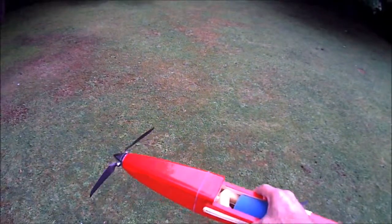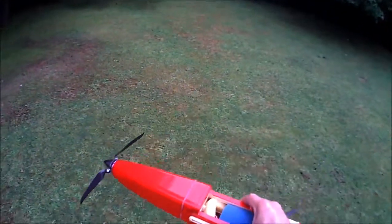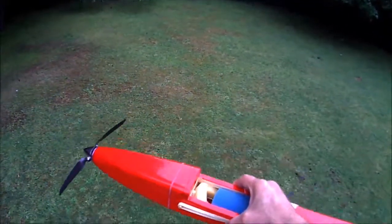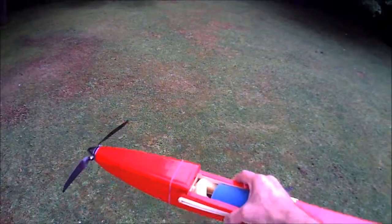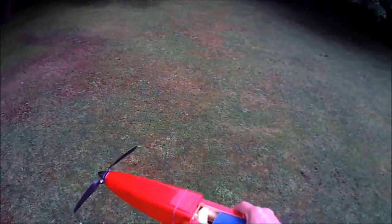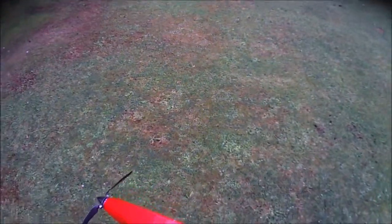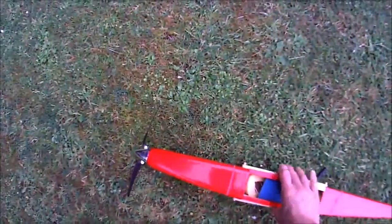If we move it small distances there isn't really any particular relationship of the sound to the movement. Now let's try the Custom Electronics Vario.